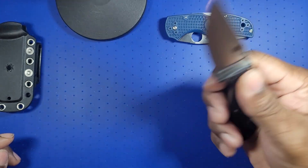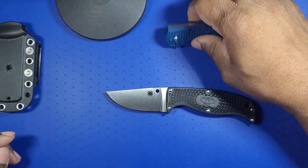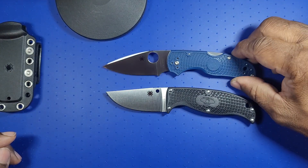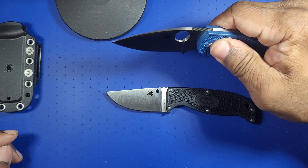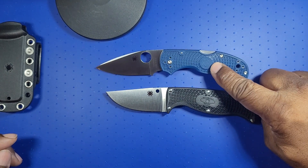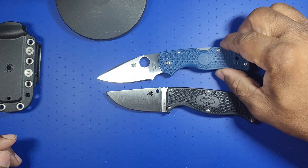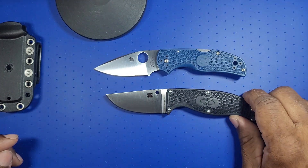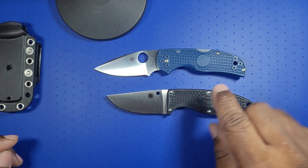On a pinch grip it's going nowhere. That's one of the reasons I kept the Native 5 out here — it has the same FRN with basically the same pattern. The only difference is the Spyderhole circle in the design, where this has the Spyderco Enough logo — they chose to actually put 'Enough' there.